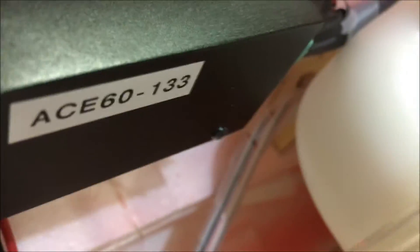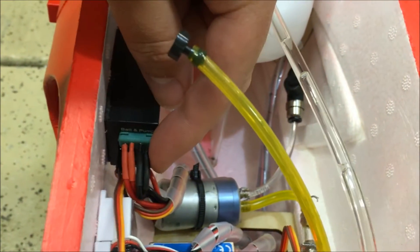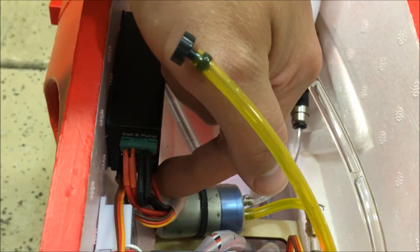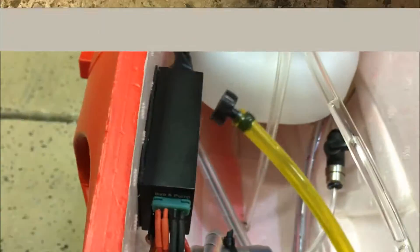The GSU plugs in right to the side of the ECU module. You'll have to remove the power connector to make room — it goes right just above the throttle port, which is labeled, and you'll plug your servo extension in there.